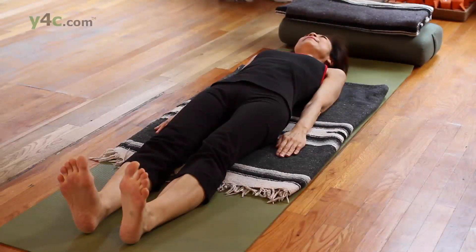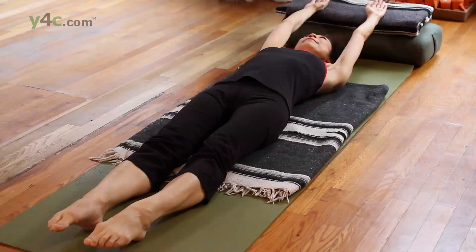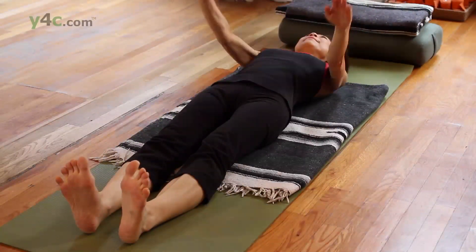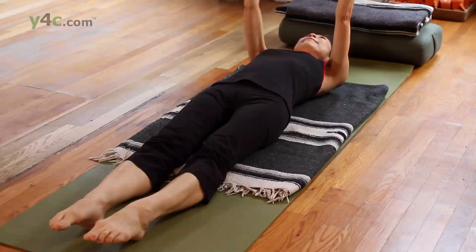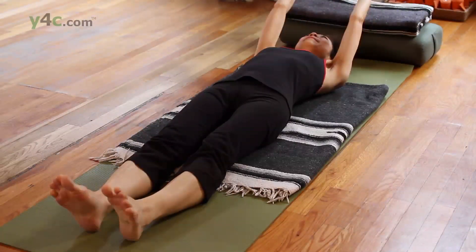Let's do that again, coordinating. Inhale all the way up. Exhale, toes up again, palms down. Exhale, and back up again. And exhale, down.